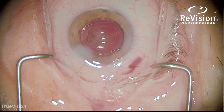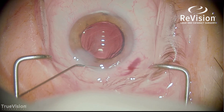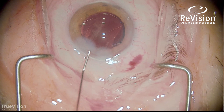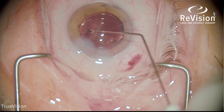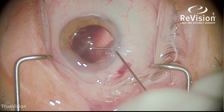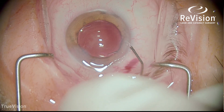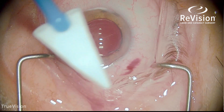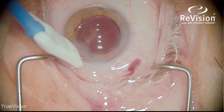Stromal hydration is used to seal the wound. I like to hydrate both sides of the incision plus the anterior lip as well — that helps further secure the wound. I always challenge the incision to ensure a good seal.